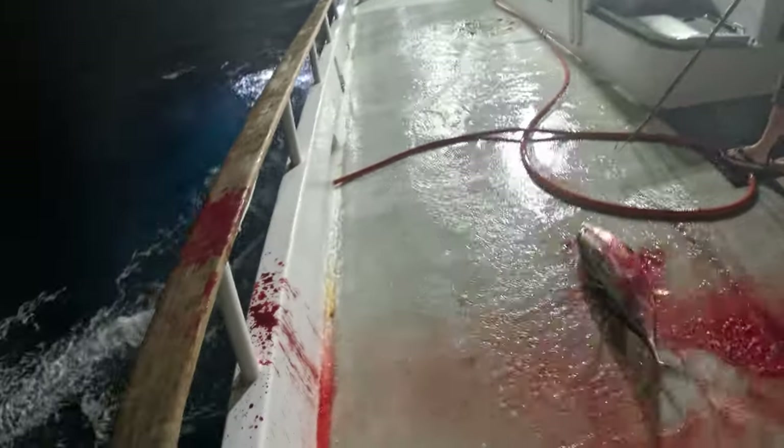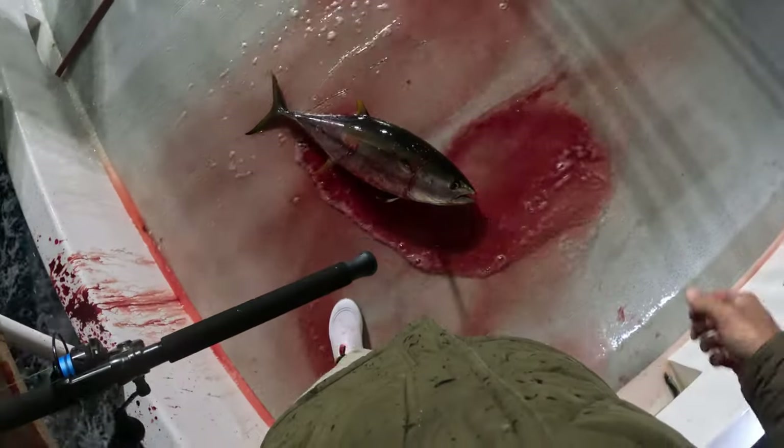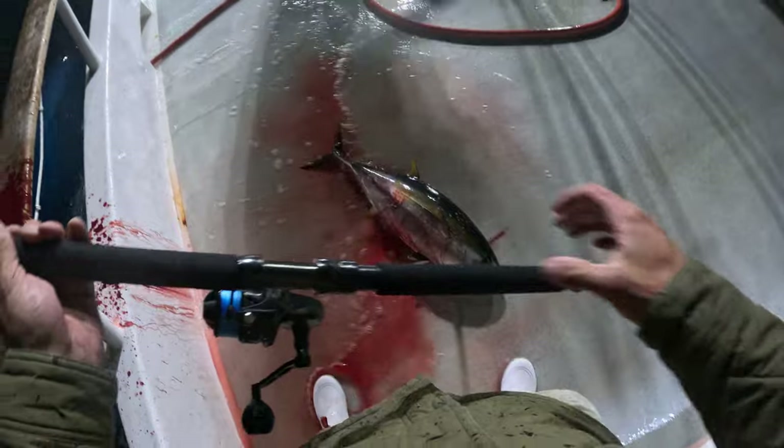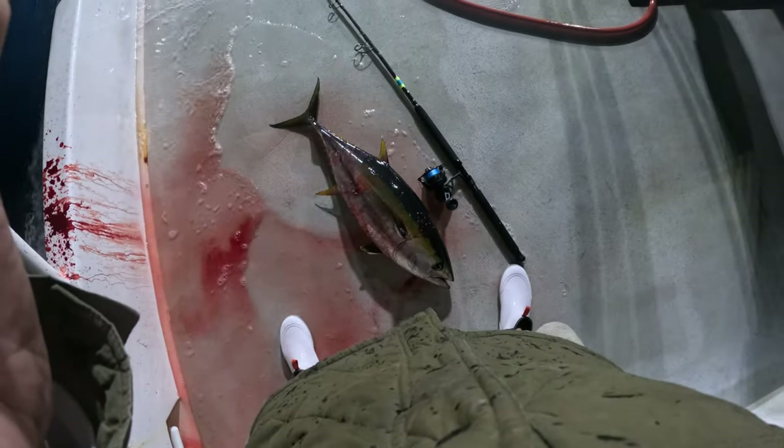I'll keep them. Look at that! Look at that! Look at that — there you go!